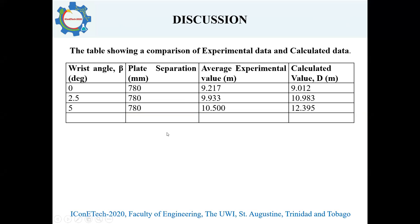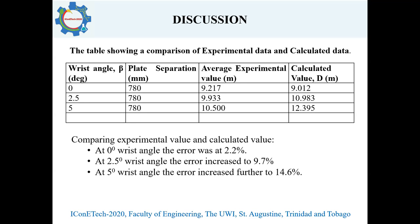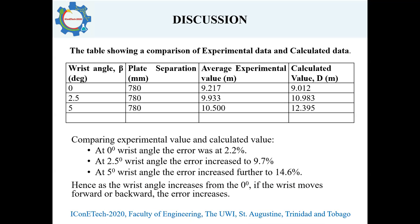This table shows the comparison of the experimental data and the calculated data, with various wrist angles and plate separation kept constant at 80 miles per hour. The average experimental value was used because six values were collected for each over, so we had to find the average for comparison. At zero degrees wrist angle, there's an error of 2.2%. At 2.5 degrees, there's an error of 9.7%, and at 5 degrees, there's an error of 14.6%. This shows that as you move forward or backward from the zero-degree palm position, the error increases.